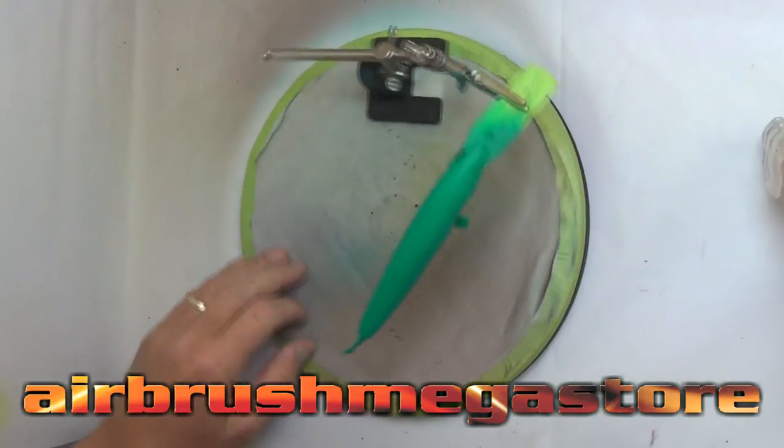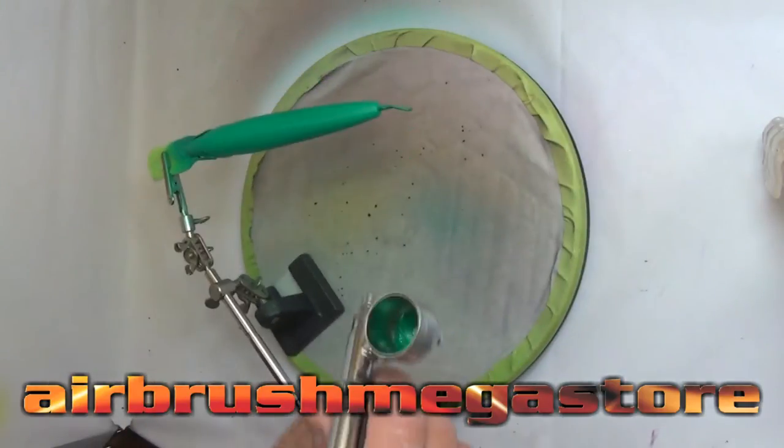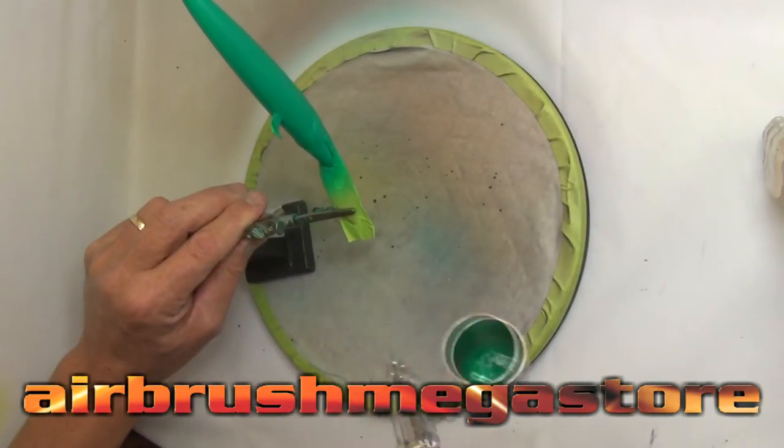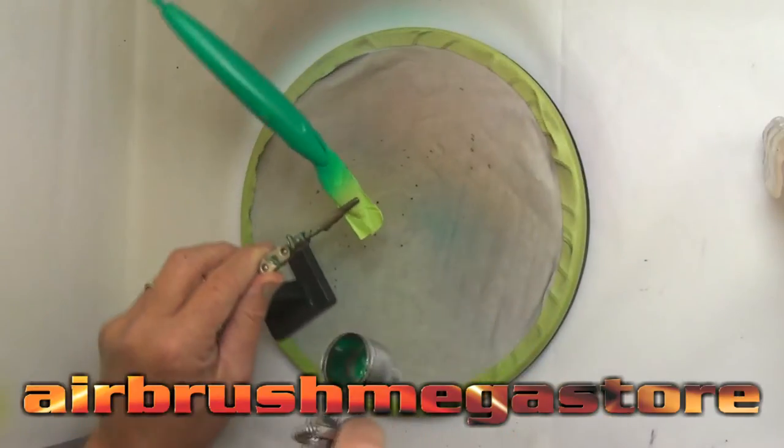We're going to give this fishing lure some real bling, so we've used Autoware Colors Sparkalescent Toxic Green. I've reduced it by about 10%. We'll give it a couple of really good coats and dry that in between coats. When this is clear coated, wait till you see how this one looks.